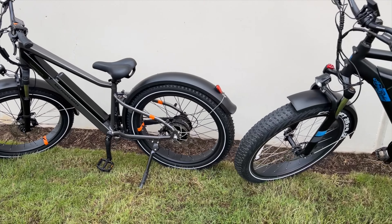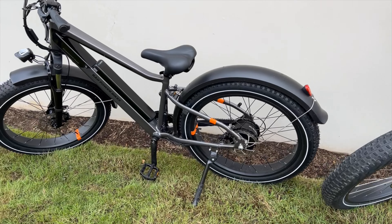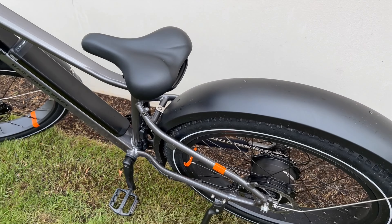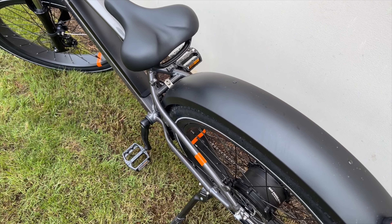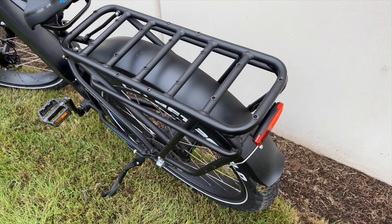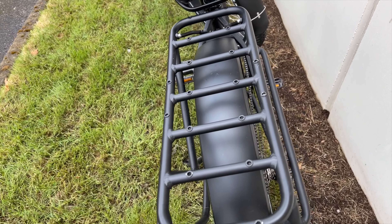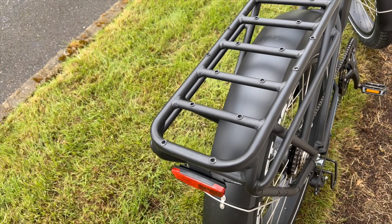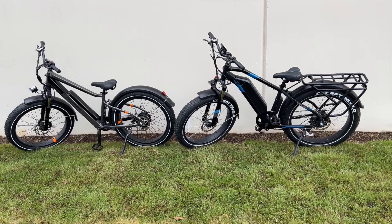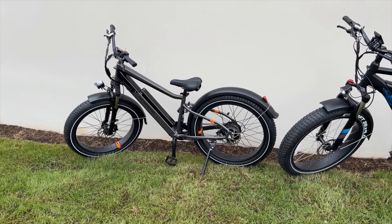You're getting all quality parts with Ariel Rider. As far as the rear rack goes, the Rad Rover Plus does feature a rear rack, but it's a regular rear rack. The Ariel Rider Kepler features a highly engineered, heavy-duty, really great quality rear rack — look at how beefy it is. This thing can handle a lot. It's a great rear rack to have.